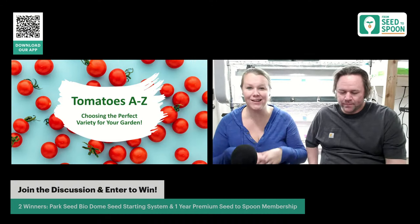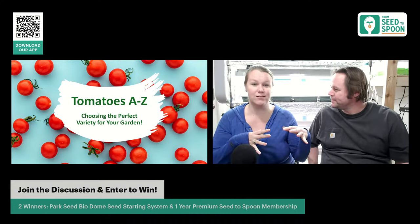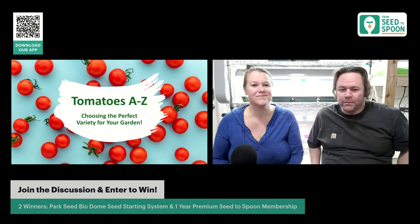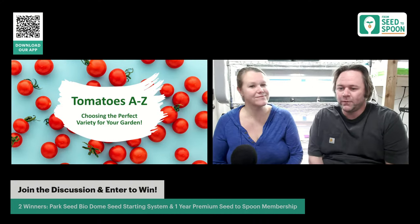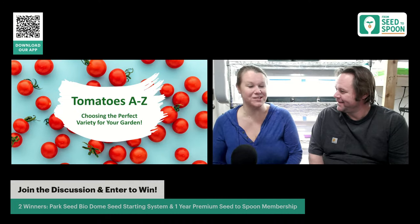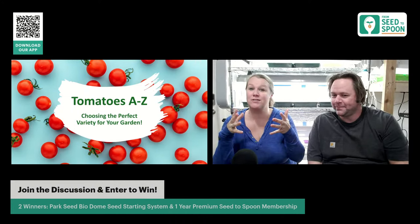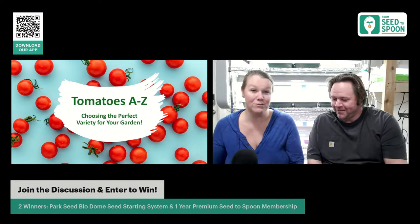We're in Oklahoma in zone 7. We'd love to hear where you guys are from — enter the chat and say hi! We're going to be talking about tomatoes for northern areas, southern areas, and some in between, so hopefully there's something in here for everybody. We carry so many tomatoes at Park Seed — there were at least 100 different varieties — and we did our best to figure out which ones are best for pizza, sauce, and more.